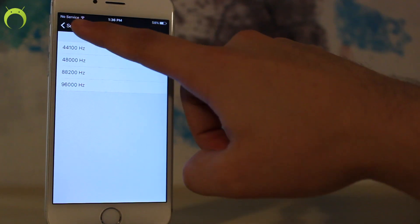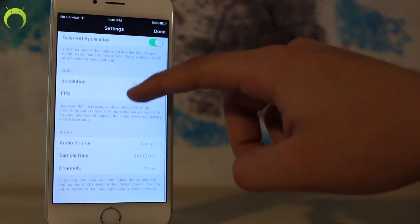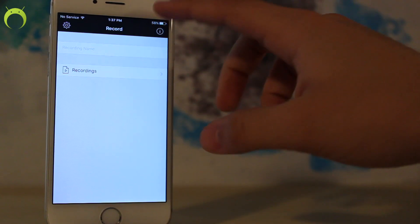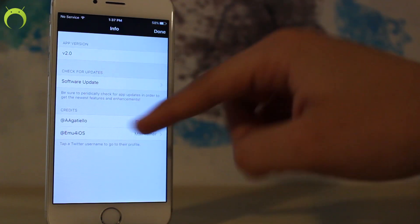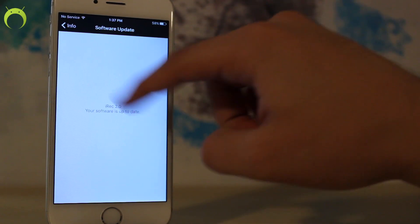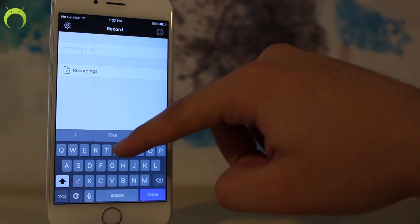Finally you have some more audio settings here that I'd recommend you leave just as they are when you get the application. Now that we've looked at the settings, the only other thing available is the information section where you'll see credits to the developer — like I mentioned, Anthony, make sure to give him a follow — and of course software updates if there are any available at the time.